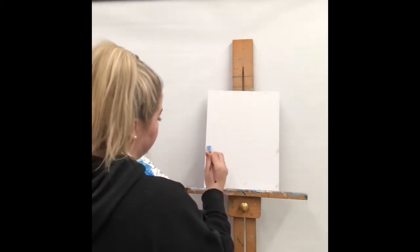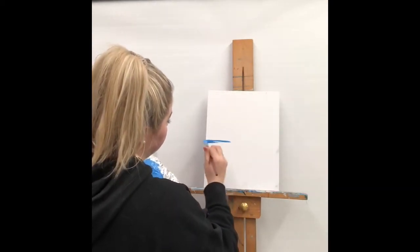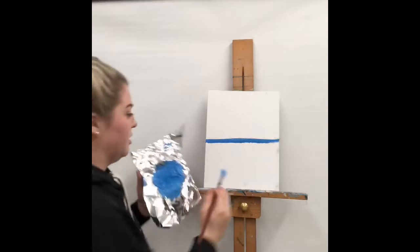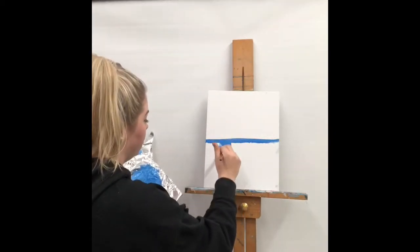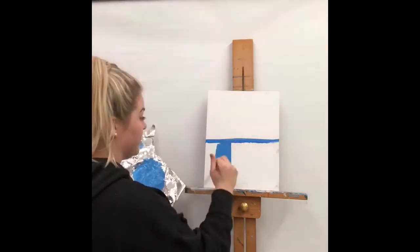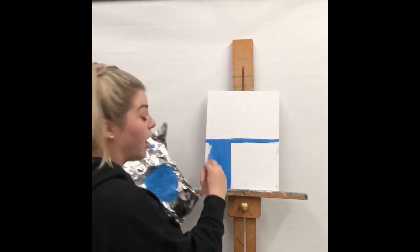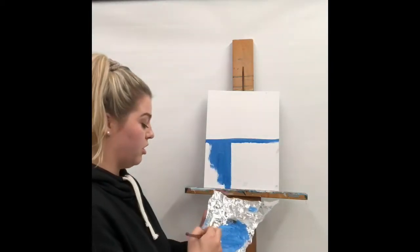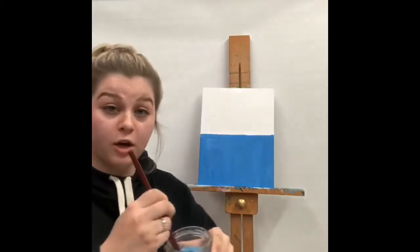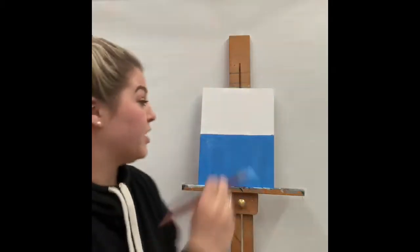I'm going to start by placing a line about halfway through my canvas with this nice blue, and start painting nice long brushstrokes up and down, filling this side of the canvas. You're probably going to want to do two coats just to make sure nothing's see-through. Once done, clean off your paintbrush, mix it well in the water to get all that blue off, and wipe off the excess water on both sides so we don't have any drips.